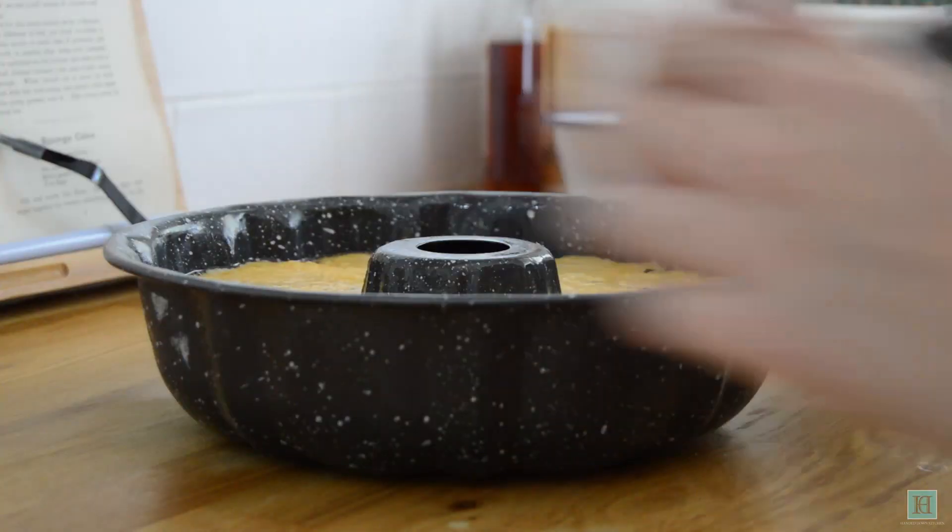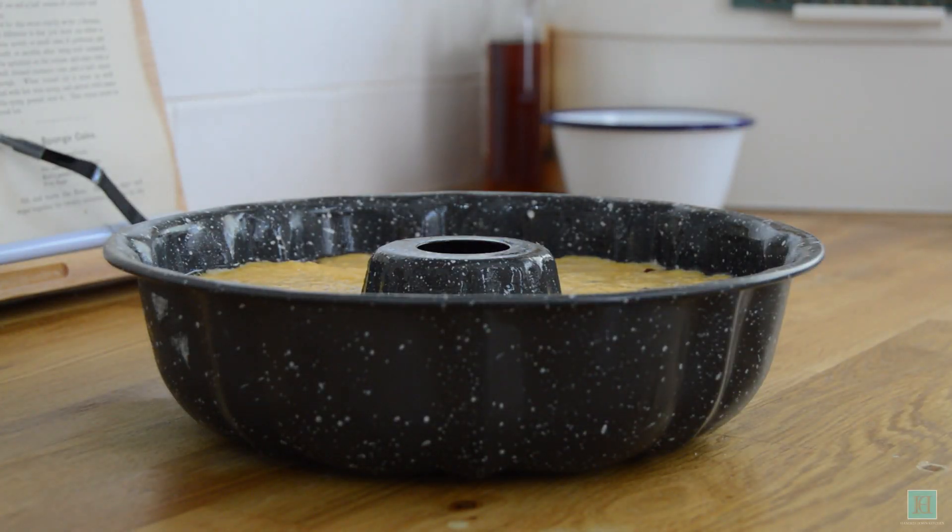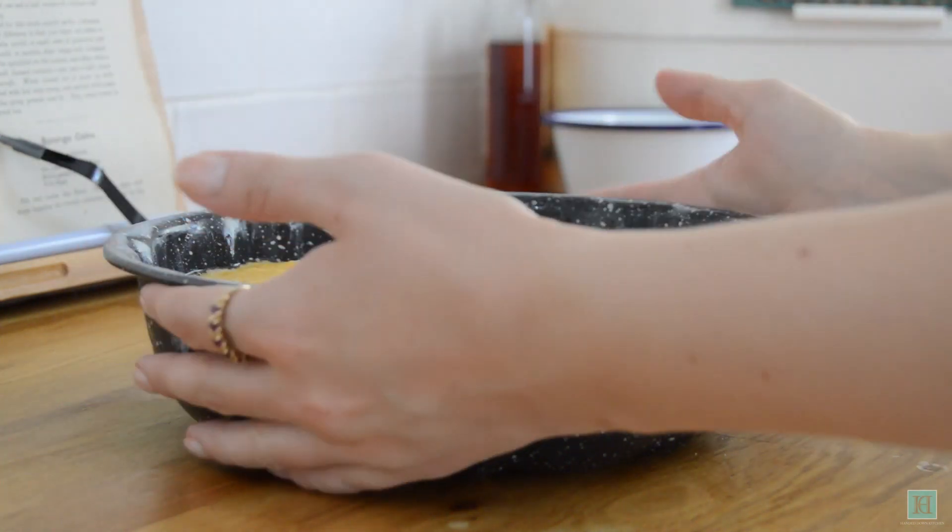Then put this in a preheated oven set at 180 degrees Celsius to bake for about 20 minutes, or until the dough is cooked all the way through.